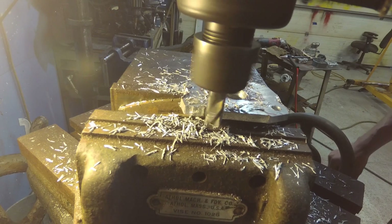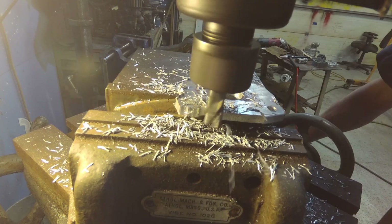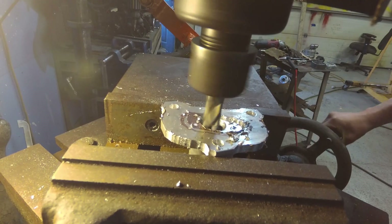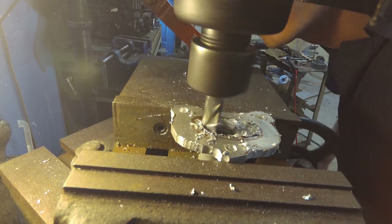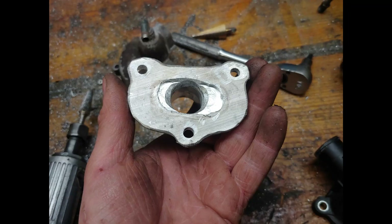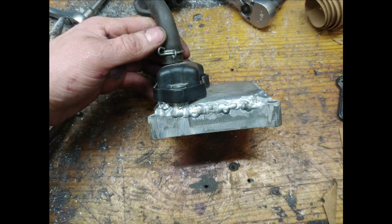I decided to make a new water inlet — or maybe it's an outlet. I cut the hose portion off the water pump and then welded on a piece of aluminum and kind of machined it out so it fits on.